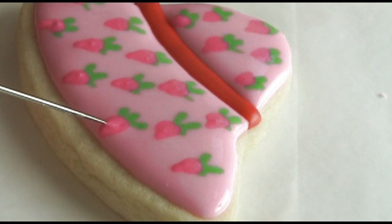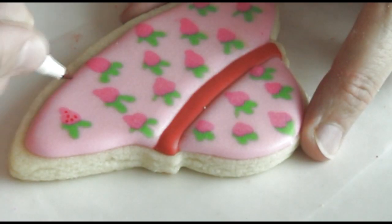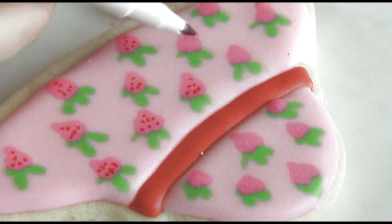If you see any pointy areas you can smooth them out with a needle tool. To finish the strawberries, I'm using an edible marker — just simply draw tiny little dots all over the strawberries to make the seeds.